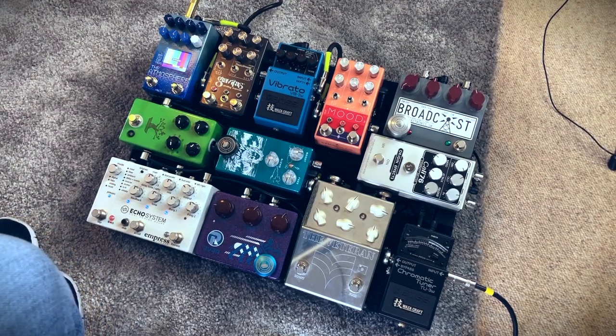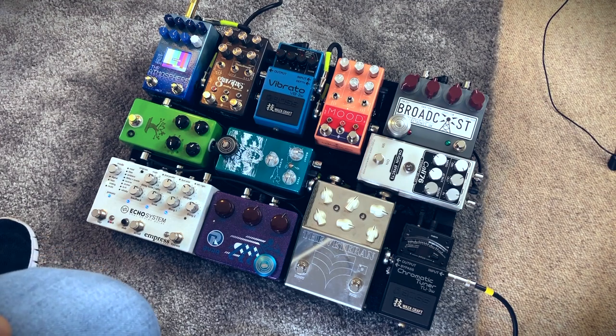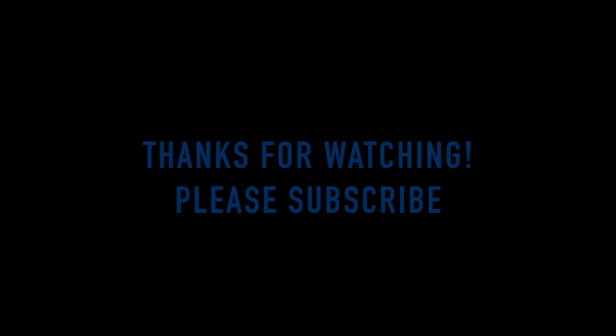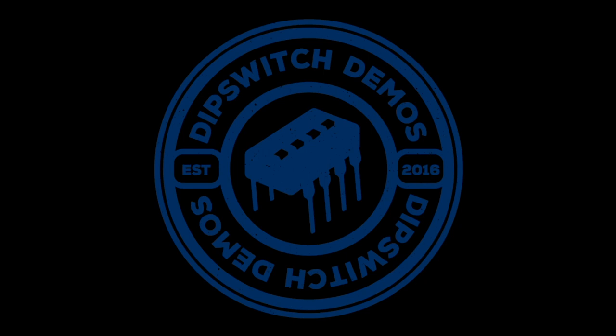I'm happy I ditched the switcher. Maybe when I'm more mature in life I might go back to the switcher thing. Or if I've got a proper gig set up with a set list and specific parts, I would probably set up a nice switching system — but I don't, so this is it at the moment and I enjoy it. Thanks for checking out the video, guys. Please subscribe if you like what you saw and check out some more videos. I'll see you in the next one. Cheers guys!